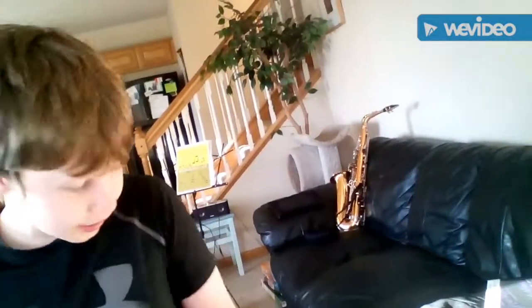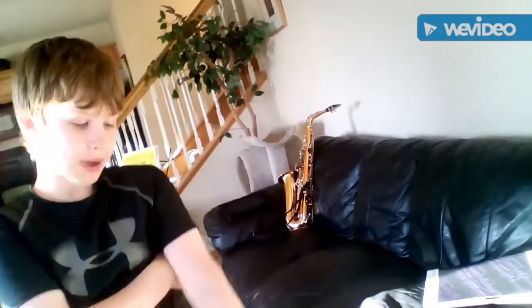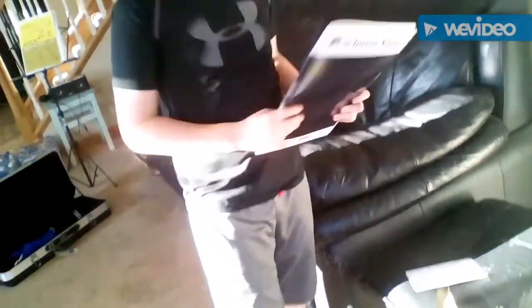That is how you set up a trombone — how you blow into it, put it back in the case, and take it apart. That's my saxophone up there. Here are the directions to my trombone — I got this thing yesterday and I learned how to use it today. Guys, that's the end of this video. If you have a trombone, use these lessons, and I'll see you guys all later.